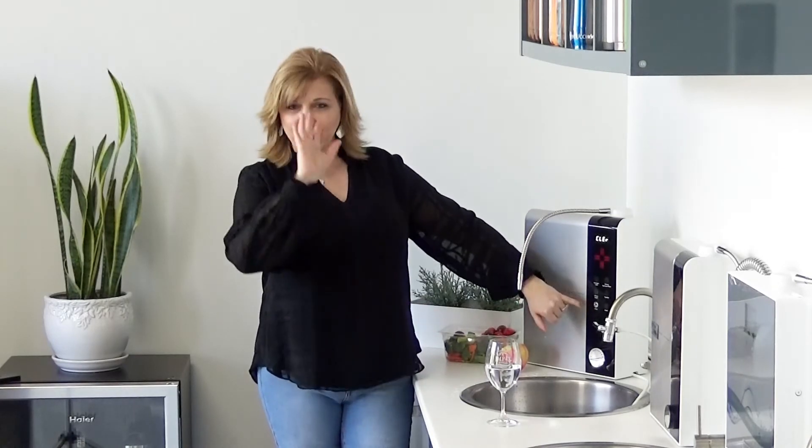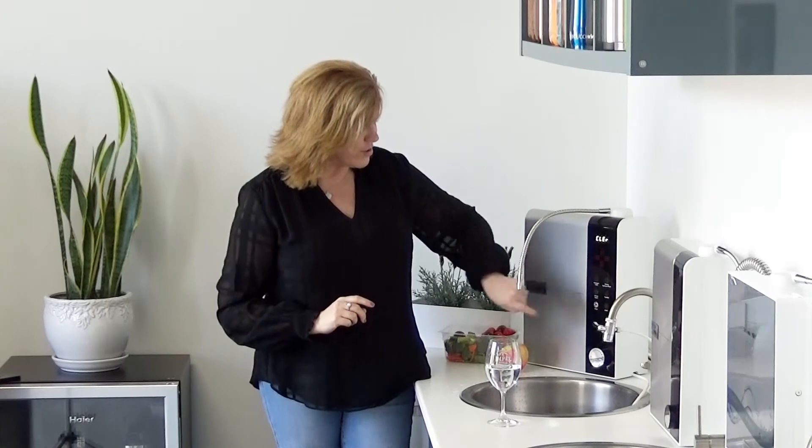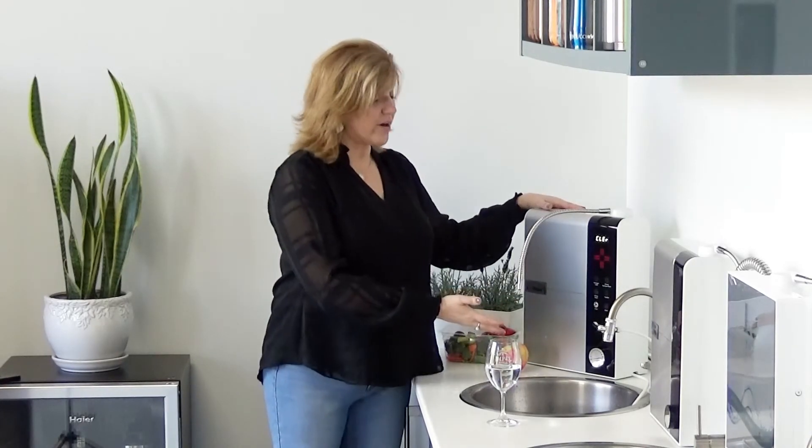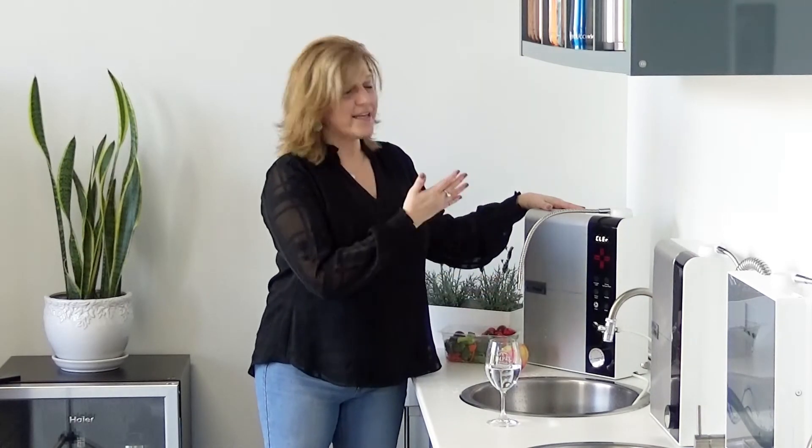It also has a self-cleaning button you can push if you just want to clean it manually. So that's basically how it works — simple as can be. It's clean, it's efficient, it's effective. I absolutely love it.